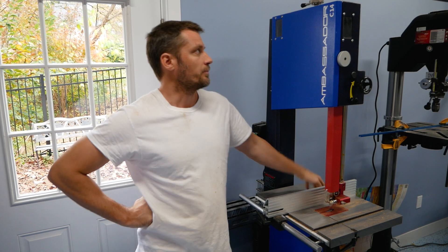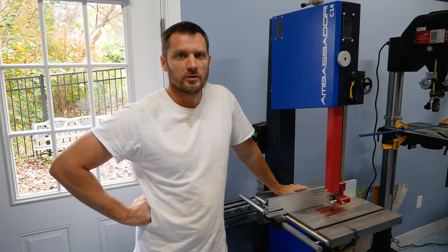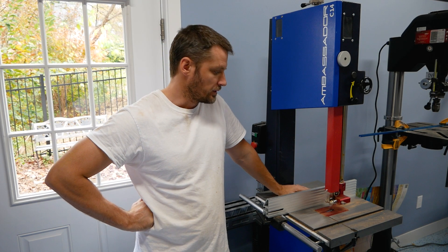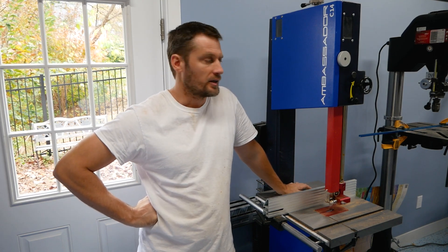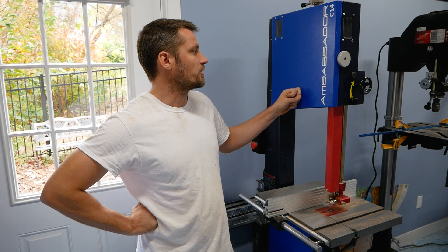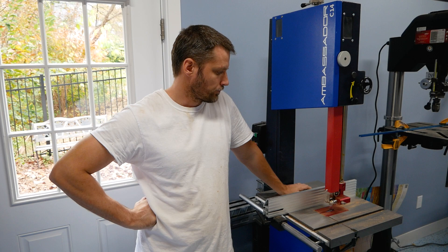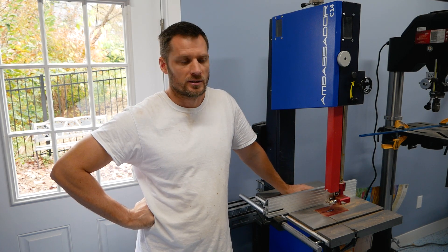This is my Harvey Ambassador C14 bandsaw. I recently purchased this — I think I got it about six months ago or so — and it's turned out to be a pretty nice saw, but I still have the stock three-quarter inch blade on it. I think this saw is rated up to a one-inch blade. The blade cuts pretty rough, but I haven't really been doing anything that requires anything other than a rough blade.